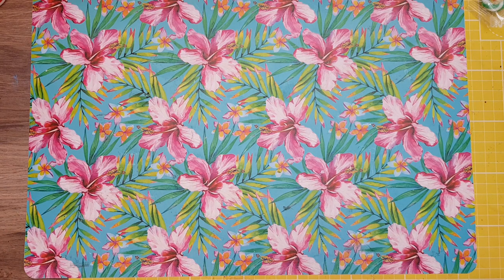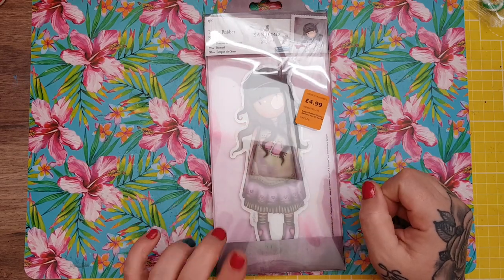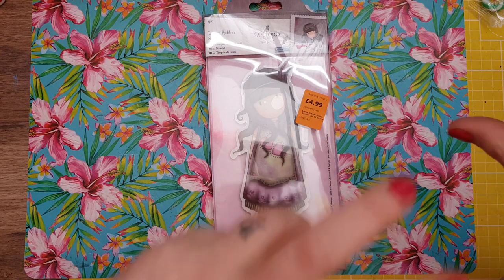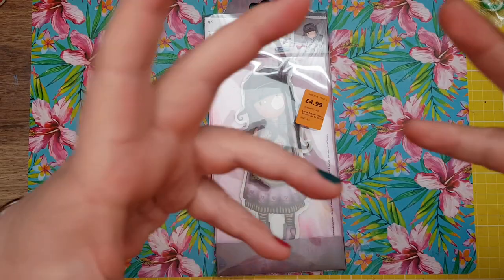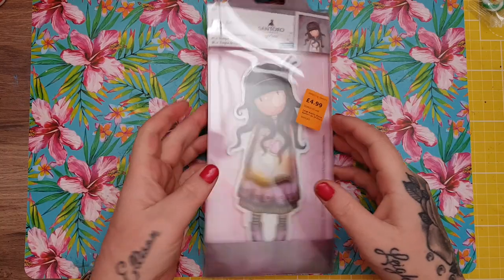There's stuff mixed in from The Range and from Poundland as well. This was actually part of my Christmas from Paul — he told me to put stuff in a basket that I liked. He was going to pick from it bits and pieces, but I wouldn't know what he was getting so it would still be a surprise on Christmas morning. He ended up getting everything in the basket, so I was spoiled.